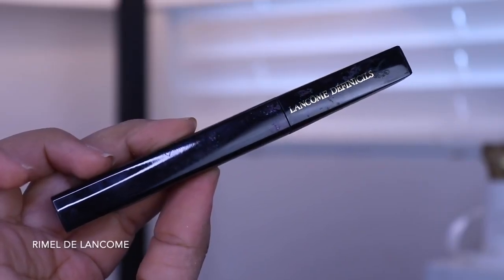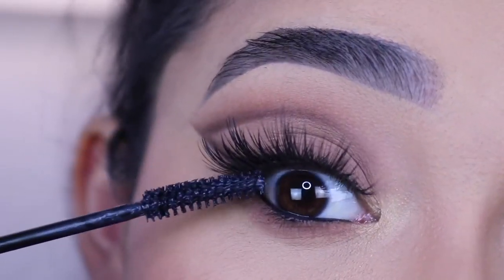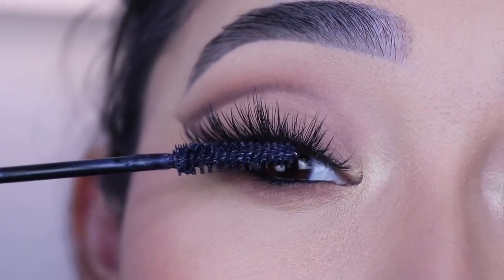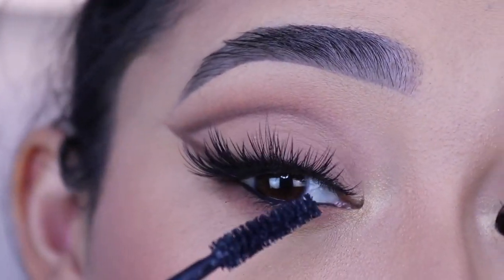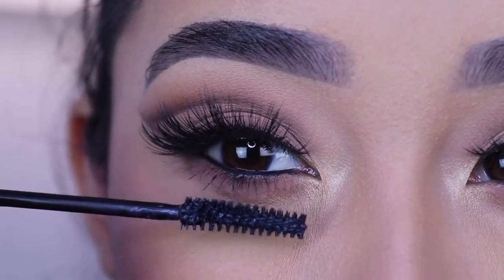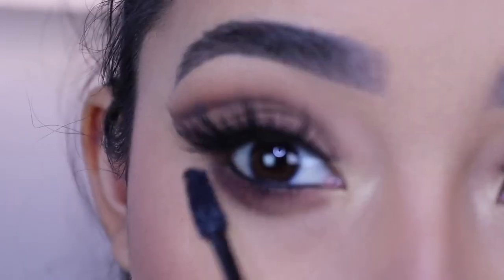The last step: I'm going to apply this mascara from Lancôme to my top eyelashes to take off some of the eyeshadow still on my lashes and to stick the fake lashes to my natural lashes. Then I'm going to apply one layer on my lower lashes, and that is the final step to complete this look.